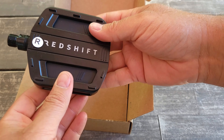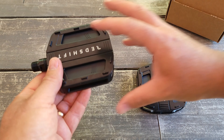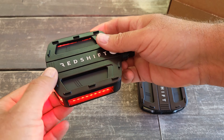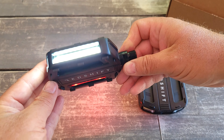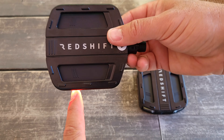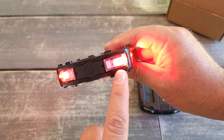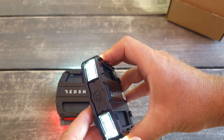It includes the pedals of course. This one from Redshift is labeled 'R' for the right side, and this one is 'L' for the left side. It has a smart LED light — I wasn't sure if it works, but wow, it actually does and it's bright even during the daytime. The cool thing about this pedal is that when you turn it, it changes: it's white on one side and red on the other, so the rear side always shows red and the front always shows white. It also lights from the side so people can see you.